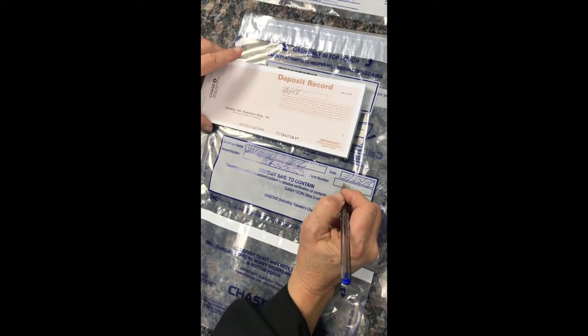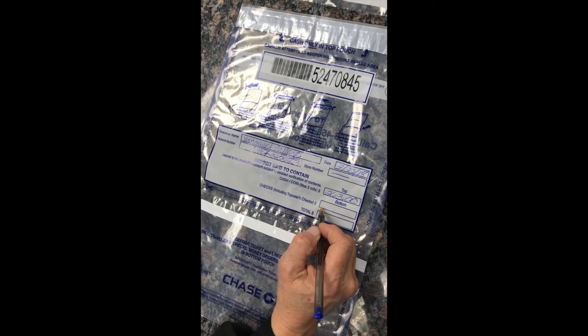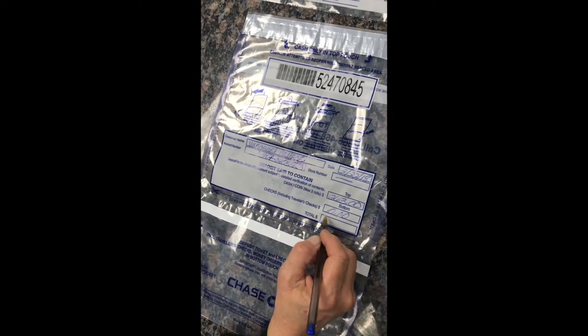You're going to disregard store number. Then you're going to write the cash amount in the top box, the check amount in that middle box labeled bottom, then add those two numbers up for the total on the bottom box.